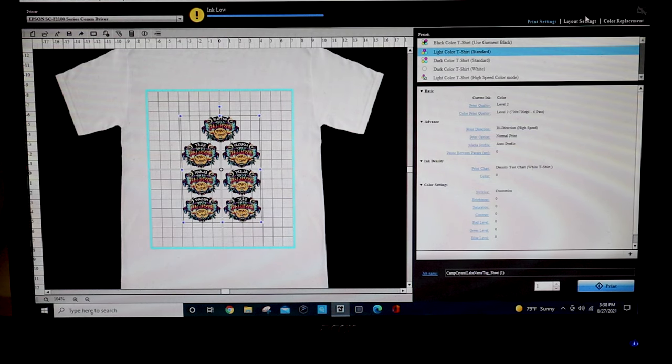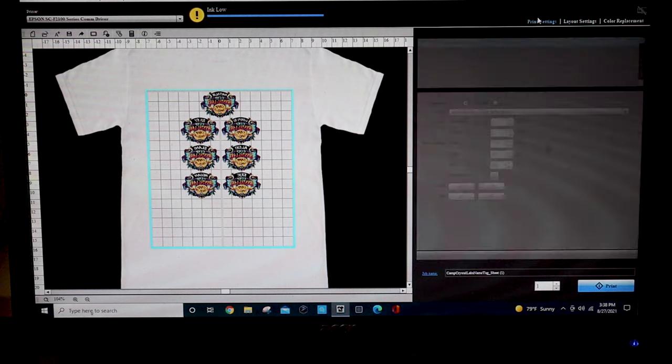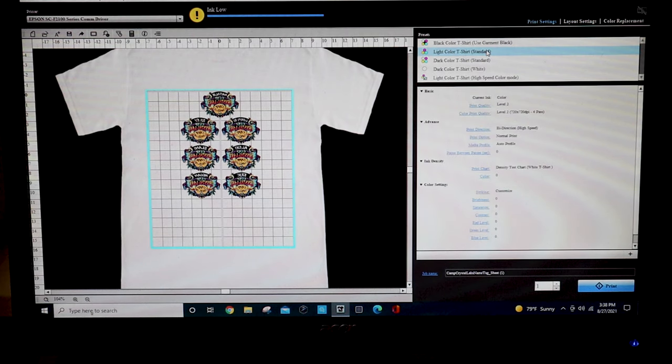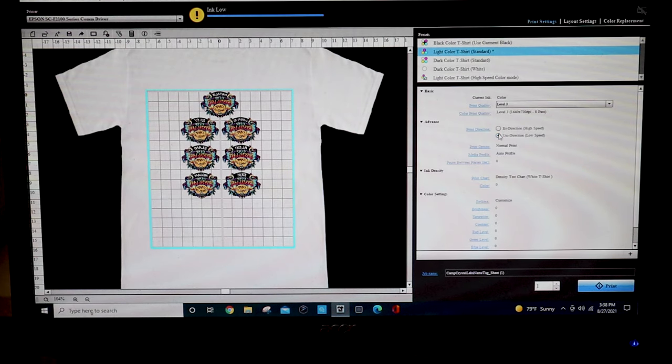Now when it comes to making the artwork itself, we want to put as many as we can onto our print space, and then put that into Garment Creator. We have light-colored t-shirt settings with level 3 print quality and unidirectional print direction, and then line it up at the top center, and you're all set.